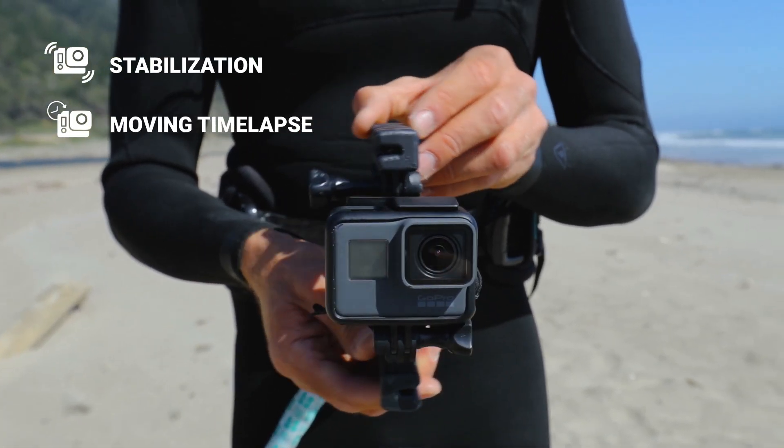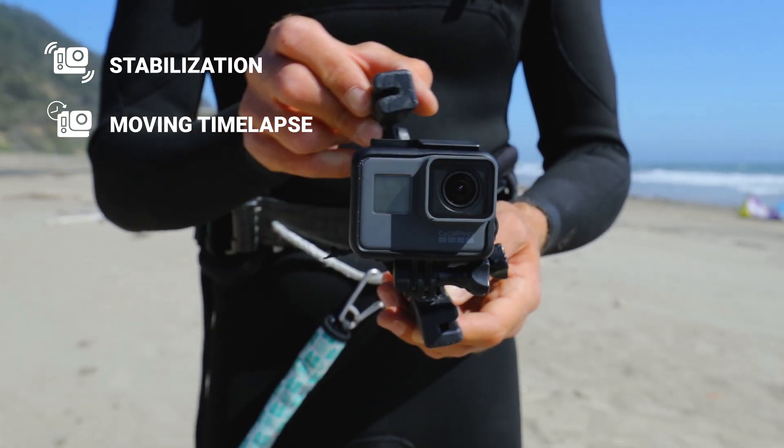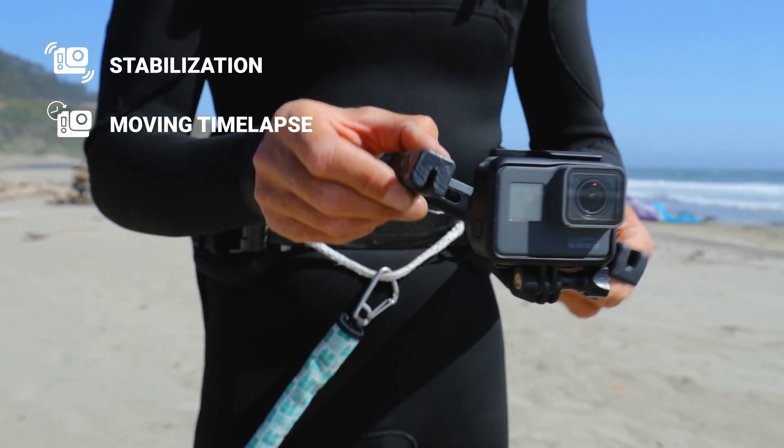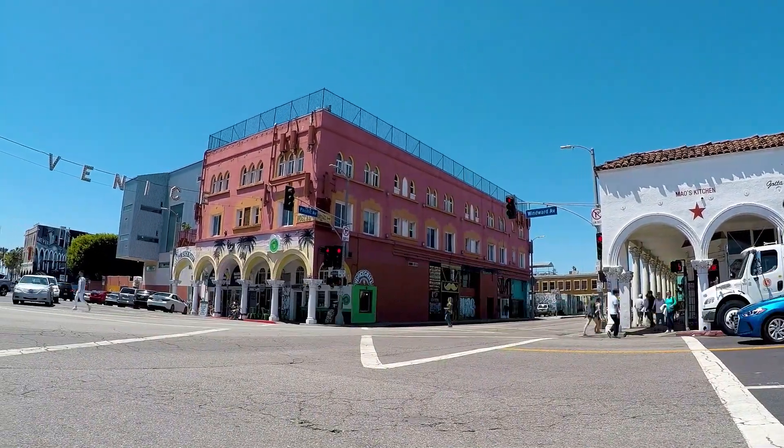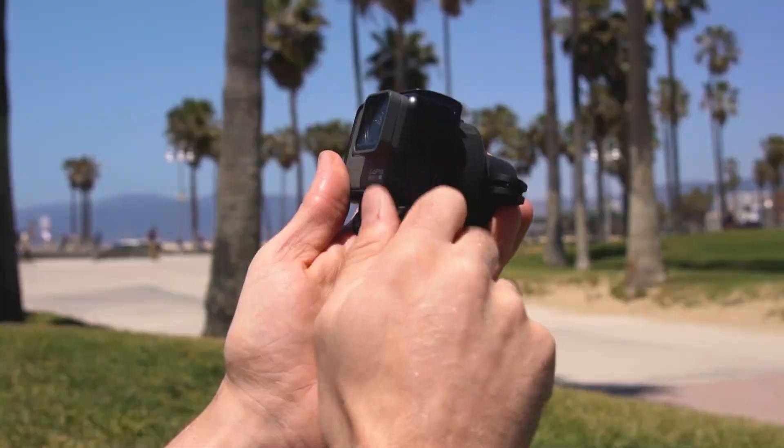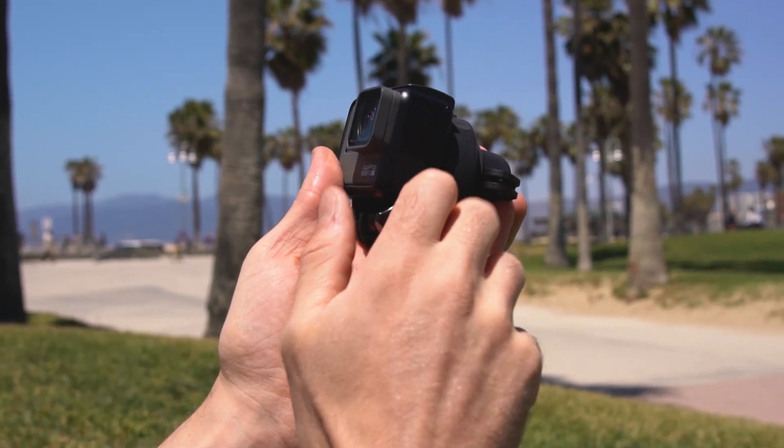The Quark has two modes: stabilization and moving time-lapse mode. The Quark will always turn on in stabilization mode. To learn how to capture moving time-lapses, check out the video we made about it.